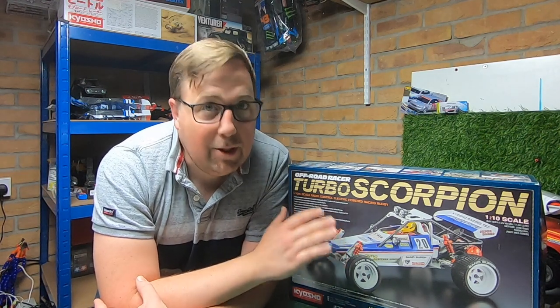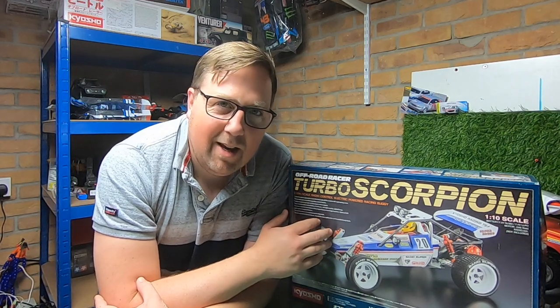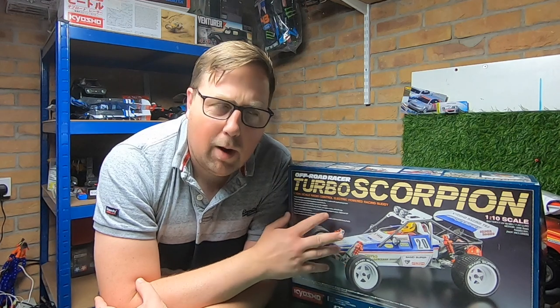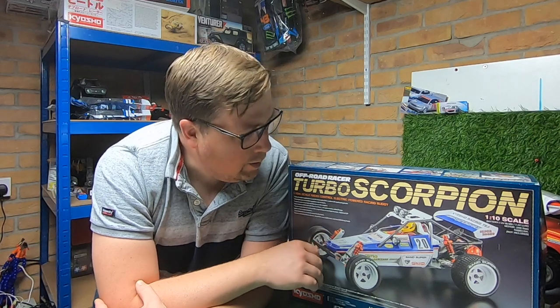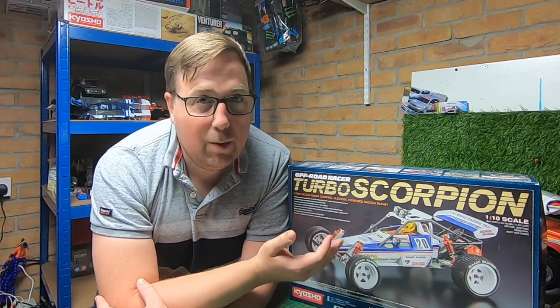I've done lots of Tamiyas on the channel recently and there are quite a few Tamiya channels about, which is great because Tamiyas are awesome. But there aren't many recent Kyosho ones, especially not of the classic range — I think they're called legends. So today we're going to get this unboxed and get it into a rolling chassis. Then I'll do a Part 2 where I'll put the electronics in, paint the body, and finish it. I'm not going to drag it out too much because I don't really like doing build videos — they take quite a while to record and edit.